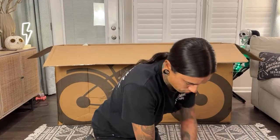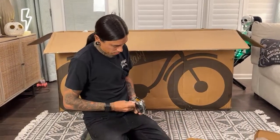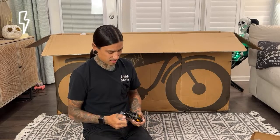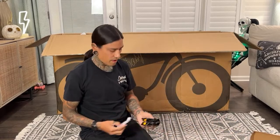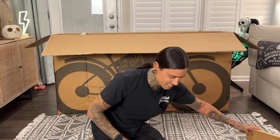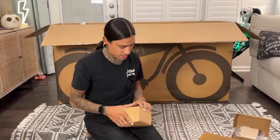How many of you guys have heard of Modbikes before? Comment in the chat. They've been at a few Electrify Expos — I saw them down in Austin last year and I'm sure they're going to be there this year since they're from Austin, Texas. If you guys are in the Austin, Texas area, make sure you go check out Modbikes. Use code shreddy for a hundred bucks off.